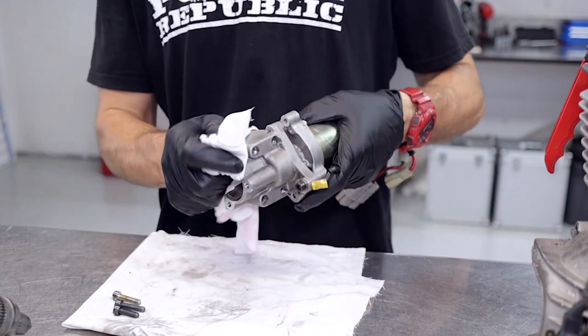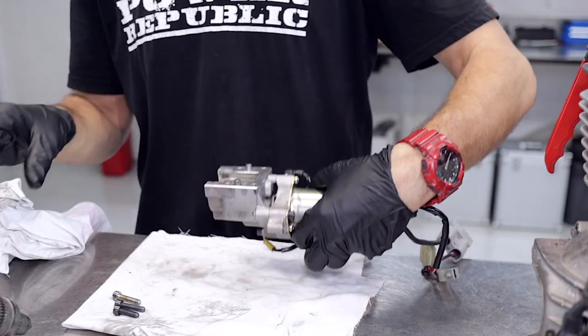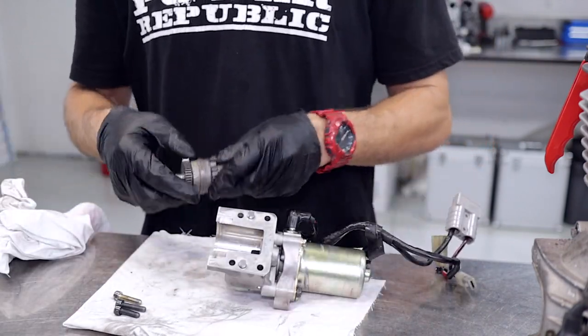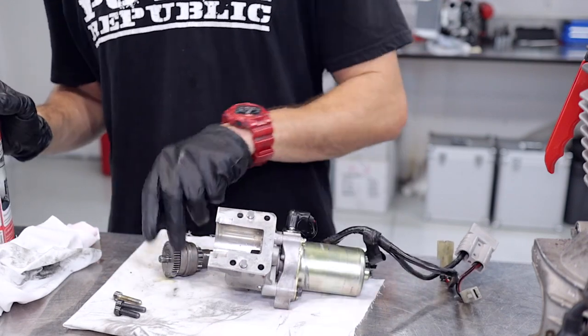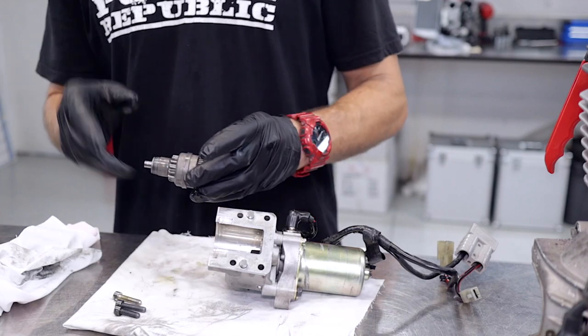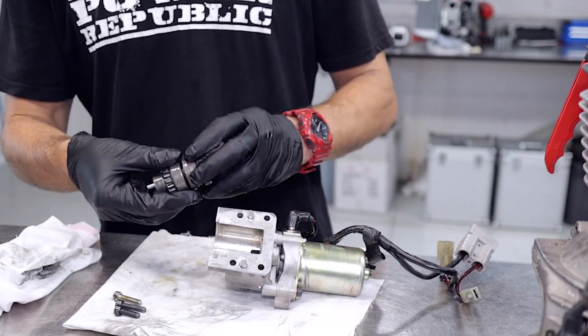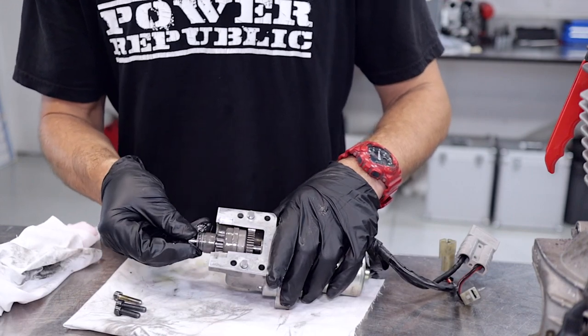Now that we've cleaned up the sub assembly it's time to re-lube the bearing and the bearings inside the starter reduction gear. We're going to use a WD-style lanolin or lanolin-based product just to keep everything moving freely. Now that we've got all the chain lube out of the bendix we just slide that back into the housing.